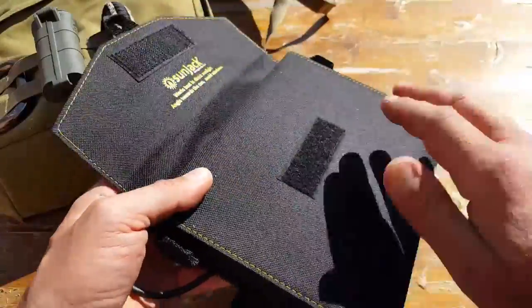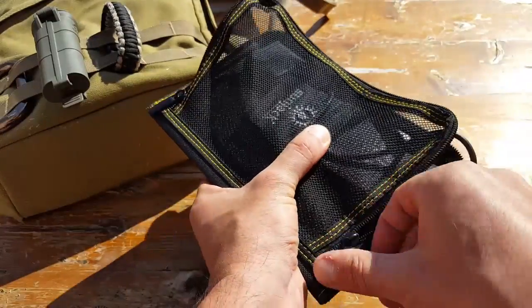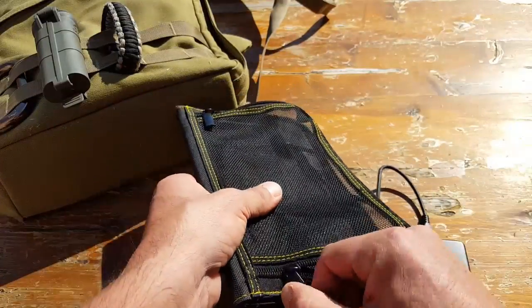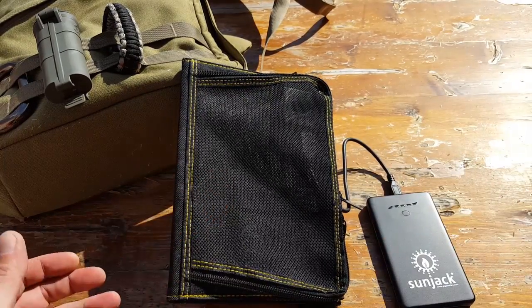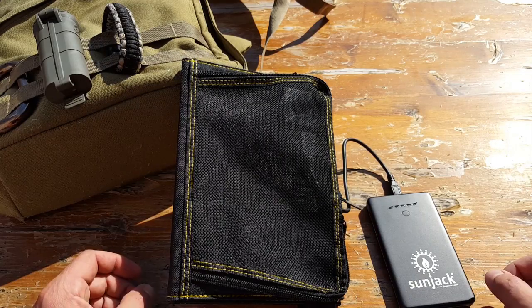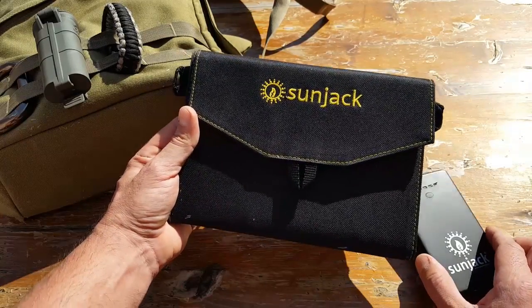The bottom line is: if you're in the market for a solar charger, whether for recreational or emergency preparedness purposes, take a look at this SunJack setup — they have a few different options depending on your needs. I was very impressed with it. I've tested a lot of different solar panels and they just didn't live up to their claims, so those reviews never made it to my site. This one has been added to my personal gear and I foresee using it through this season until something better comes along. This is Alder — hope you found this review helpful.